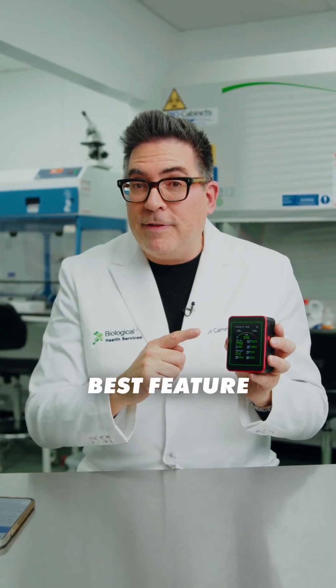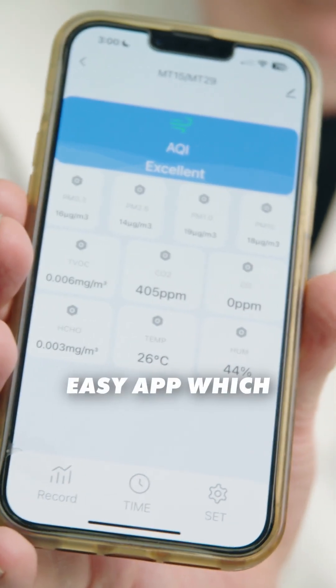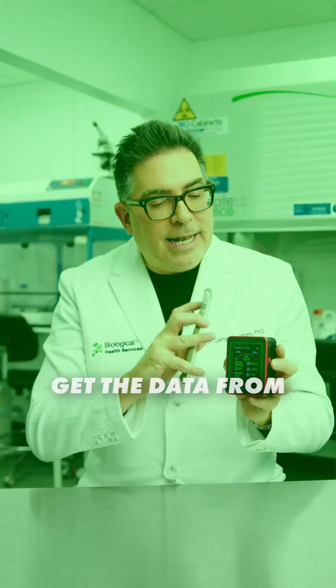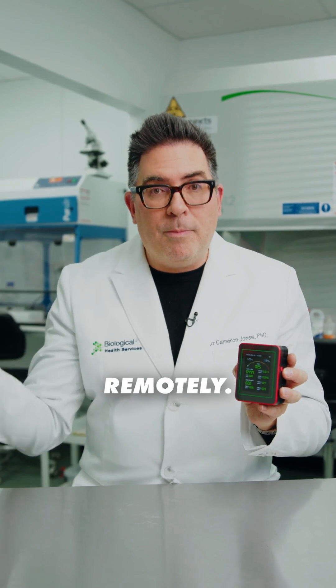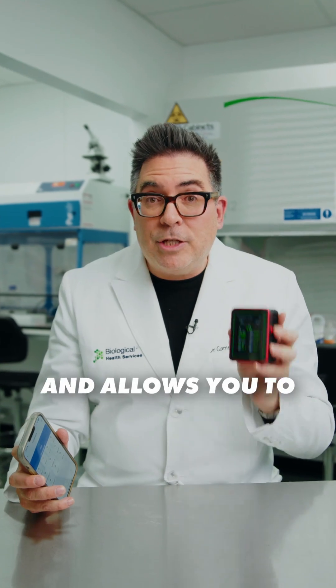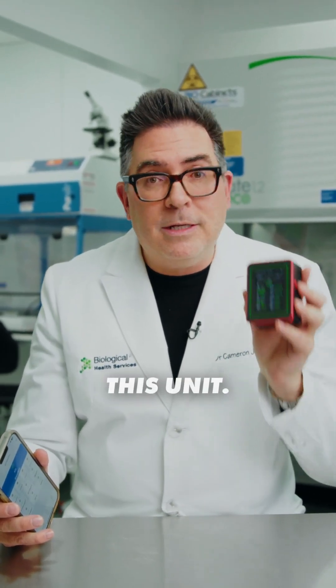But perhaps the best feature is that this data connects to your phone and there is an easy app which paired first time and allows me to get the data from the sensor remotely. For under $40, that's a lot of bang for your buck and allows you to visualise what's in your airspace. I highly recommend this unit.